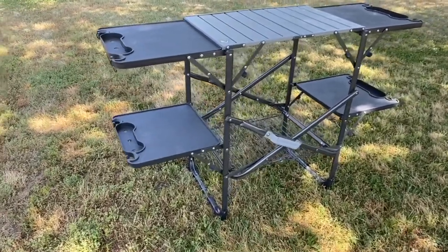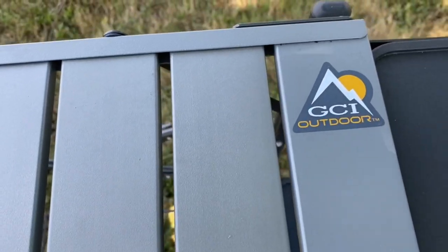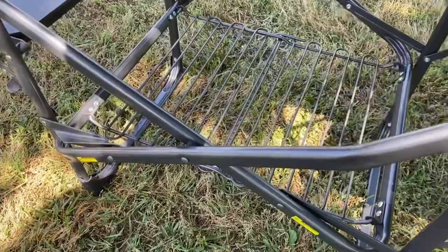This table has multi-levels, which gives you more workspace, and it also has a few things that I'll show you in the video. It has a heat-resistant aluminum center, which I really like because you can put your grill on there and it won't melt. The side shelves are made out of plastic, which probably helps with the total weight. It has a weight limit of 48 pounds, and the lower rack has a weight limit of 35 pounds for putting a small cooler or other things you'd have while cooking.